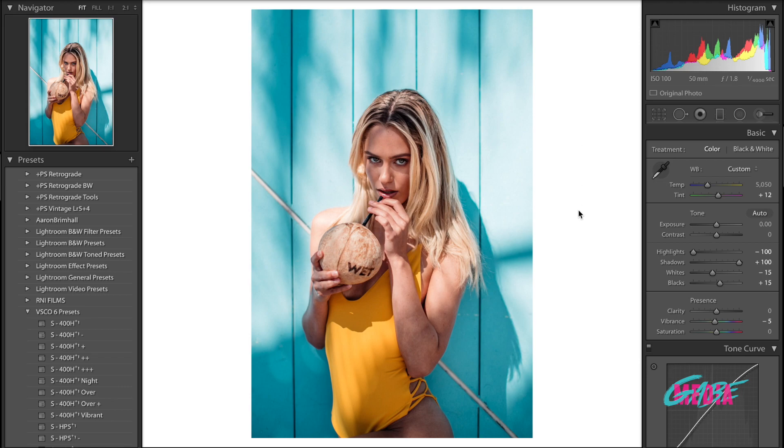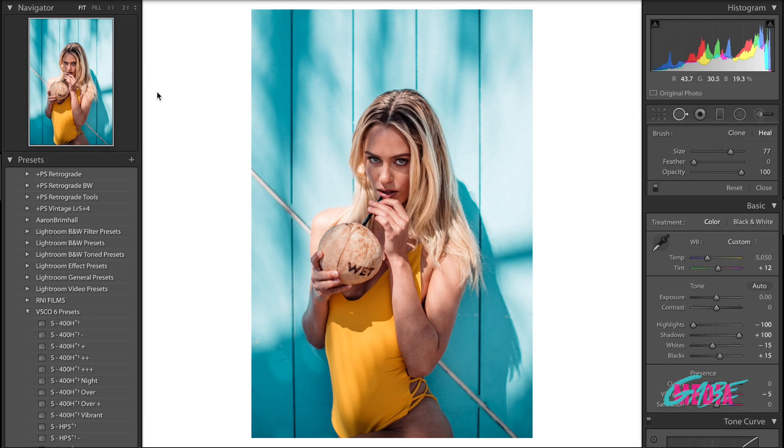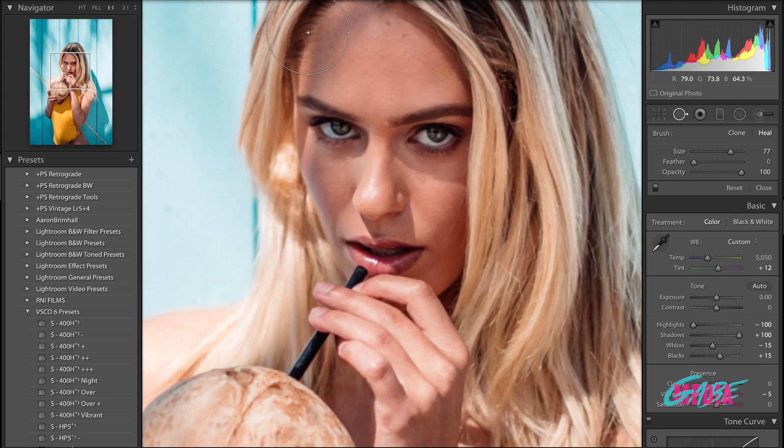First things first, let's talk about what I use to retouch and my process. The first thing I try to do is remove any imperfections in the skin, and I do so with this tool right here — the spot removal. Let's jump right into her face and look at the problems we see. This particular image doesn't have many problems. We had an incredibly talented makeup artist who did a very good job covering any issues, and the model had very good skin. But just to be nitpicky, for the sake of this video, we're going to go ahead and remove this right here because it may be a little bit distracting.